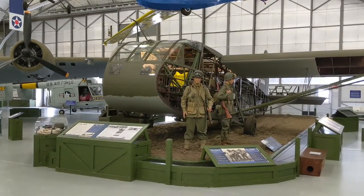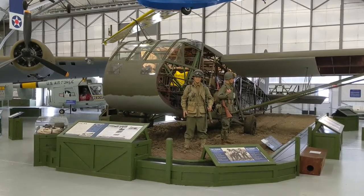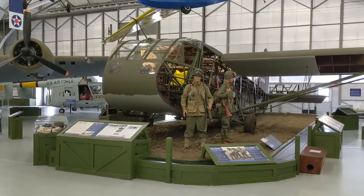Welcome back to the Air Mobility Command Museum. Today we're going to do a walk around of the WACO CG-4A Assault Glider, also known as the Hadrian.